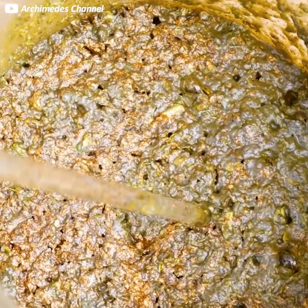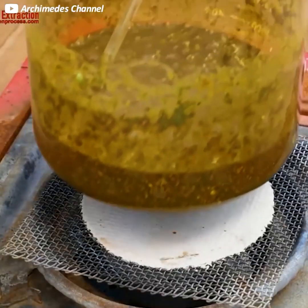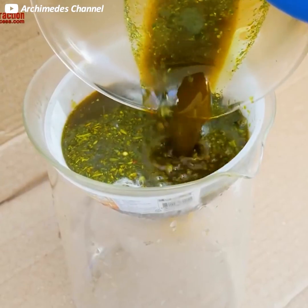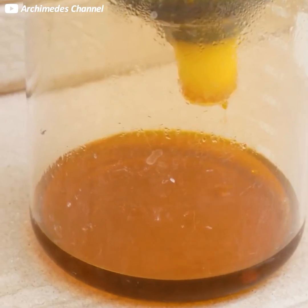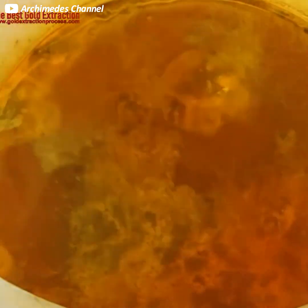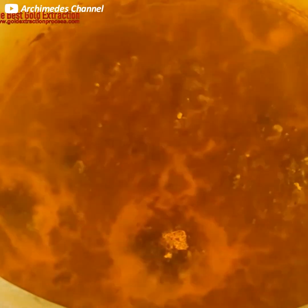It all depends on what form you're dealing with. If trying to remove it from computer parts, a 10 to 1 mix of hydrochloric acid and hydrogen peroxide can melt away any base metals and break down the plastics. From there you can add sodium bisulfate. That'll create a sediment at the bottom that you can wash with hot water, leaving you with a sediment of gold dust that you can then further refine under heat.